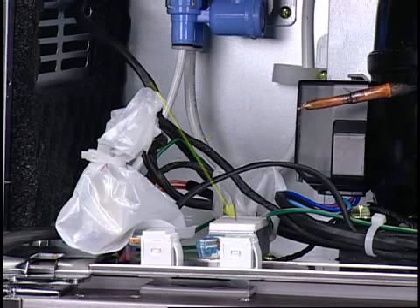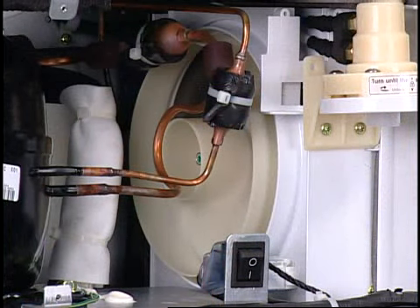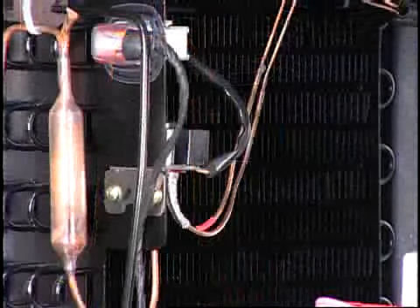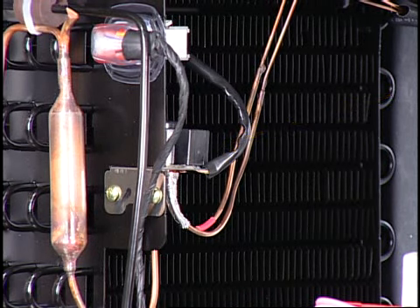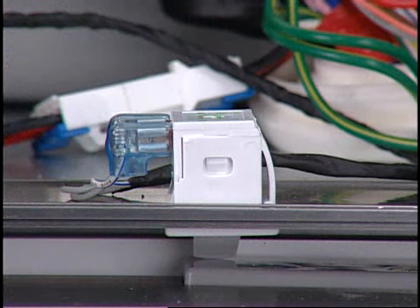Plastic bags seal the door hinge electrical connectors. This bag seals the low voltage circuit connector going to the door. Under this cover is a bag that seals the high voltage connector going to the door. It is these connectors which must be disconnected for the door to be removed. If the connectors are exposed, the plastic bags should be reinstalled with new zip ties. Here are the two accumulators, condenser fan blade, and condenser fan motor.